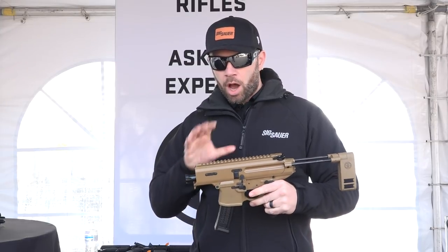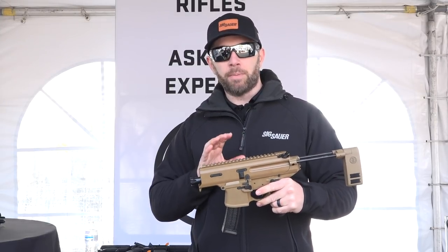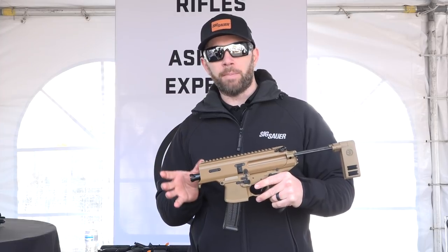Full ambidextrous controls. The operating system of this platform is the same as the other MPX's, which means you can put a threaded K barrel on this if you want to.